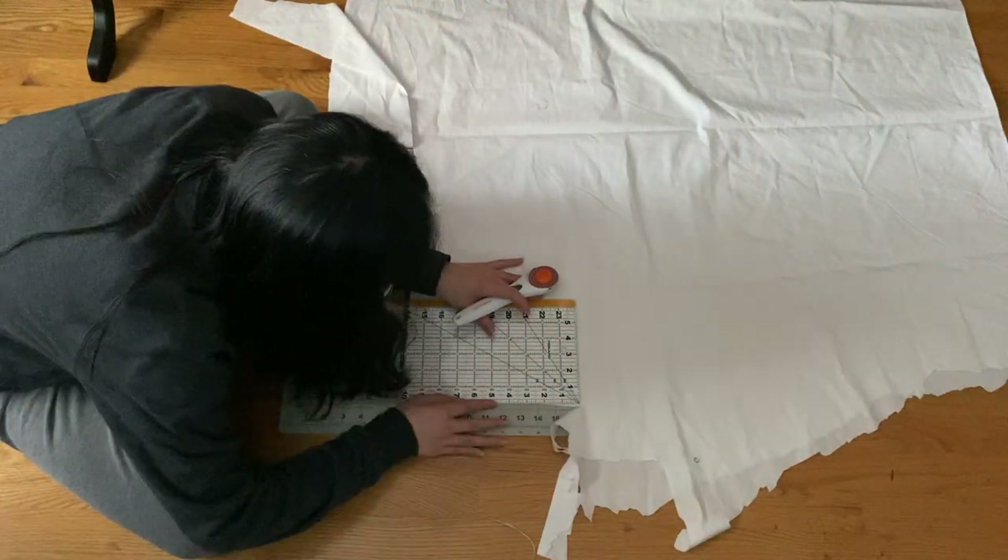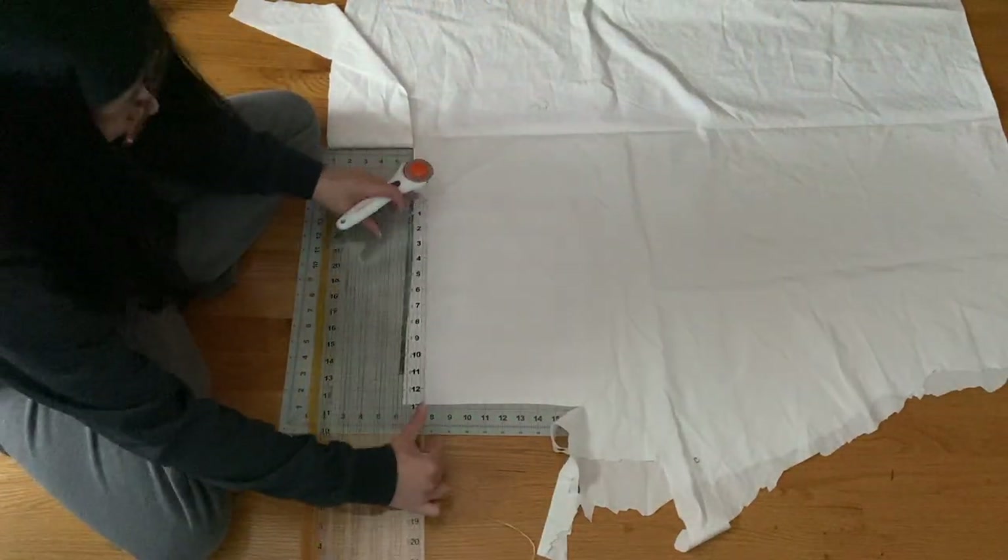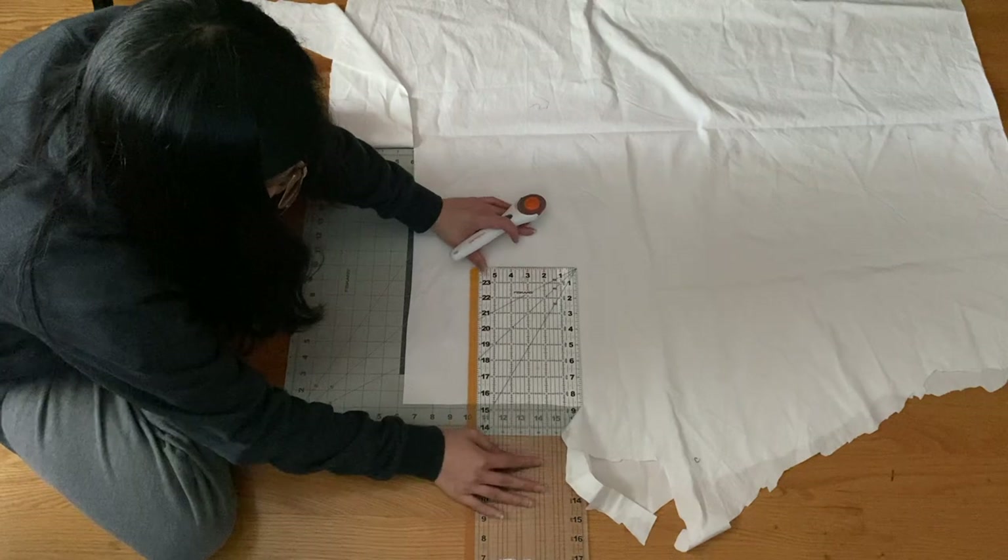So here I'm cutting my fabric. I'm cutting four rectangles, each 8.5 by 6.5 inches.